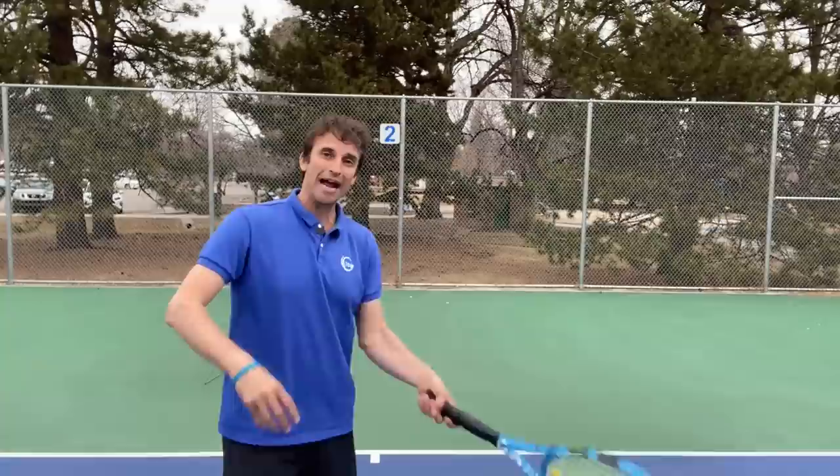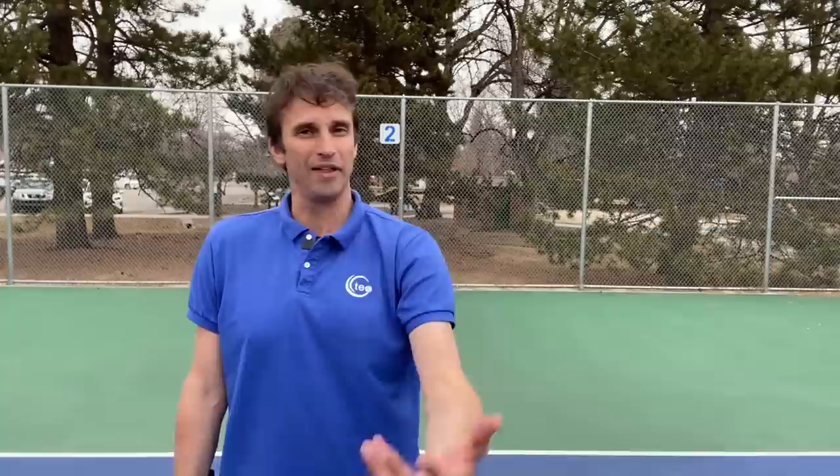Whenever I see a player swing and the racket comes out of their hand, I'm smiling — that's a loose hand. When I played on tour and got pretty sweaty while serving, there were times the racket actually flew out of my hand because my hand was so sweaty and so loose. So you want to make sure that you have a loose hand.